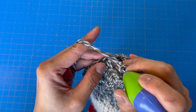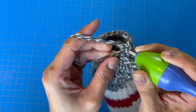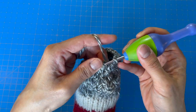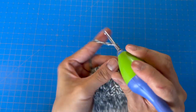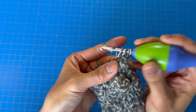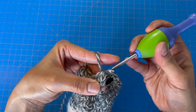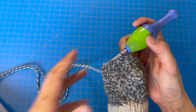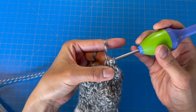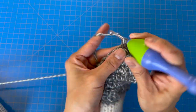We're at the last stitch, so now we're going to slip stitch into the top chain. Chain two, and continue one half double crochet in every half double crochet for another eight rows. I'll meet you at the top of the eighth row where we will start our decrease.